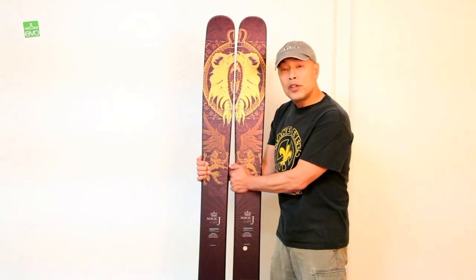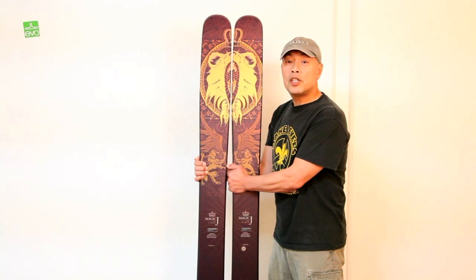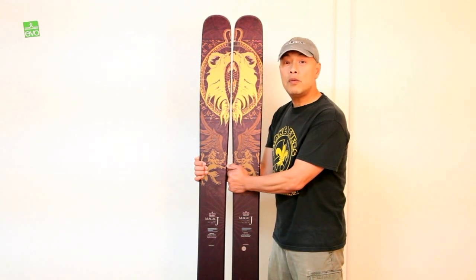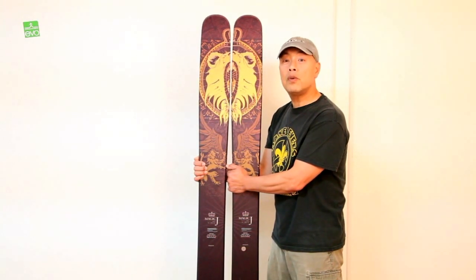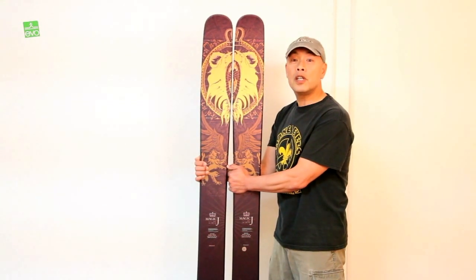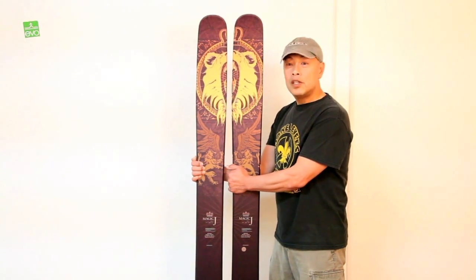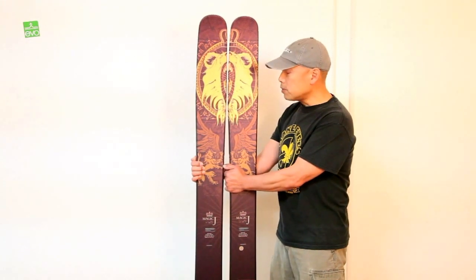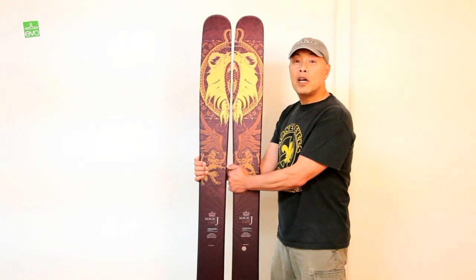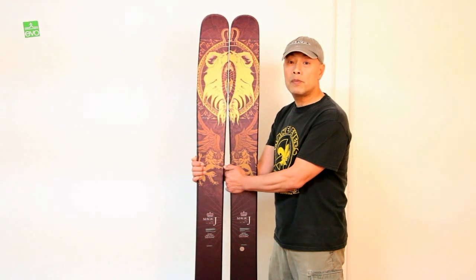If you're familiar with the Armada JJ, this is essentially a bigger and brawnier version of that ski. Where the JJ has a 115 waist, this goes to 126 in the middle, still featuring the five-point tip dimension. It starts at the widest point at 143, the tip drops to 126, and the tail is 140 at the widest point.